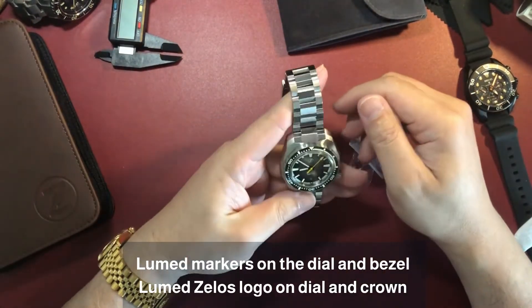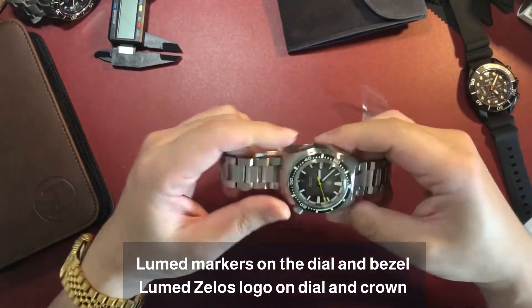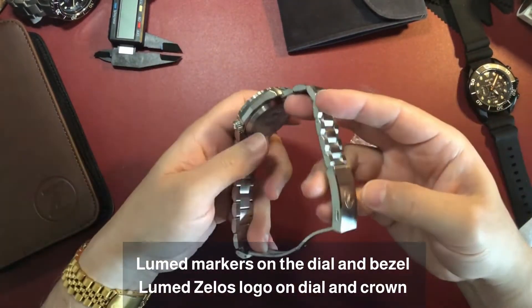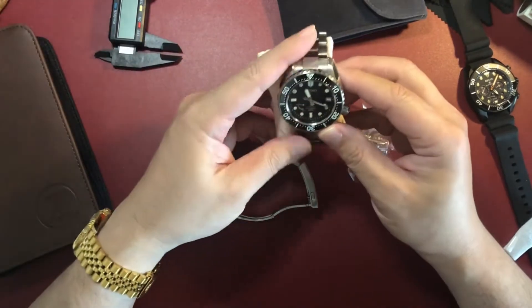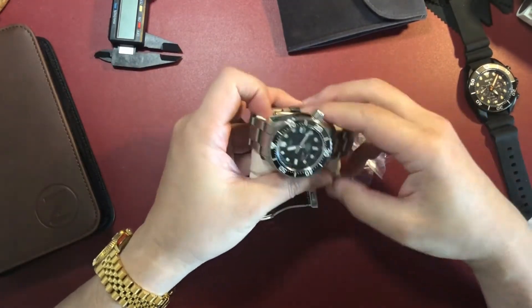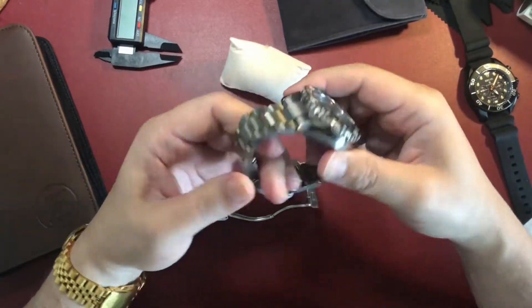I usually use a single leather watch case like this one here. The case that comes with the Hammerhead 3 appears to be made of leatherette material with plenty of storage compartments. There's also a metal warranty card with the start date of the warranty and a serial number — the watch comes with a one-year warranty. I think this case will actually make a very handy carry organiser, and not just for carrying watches.